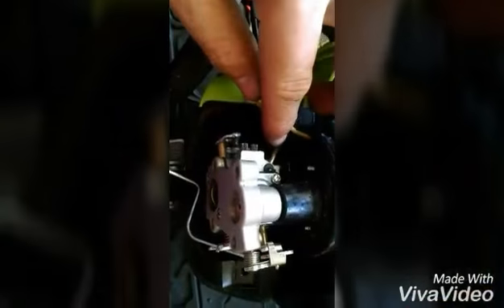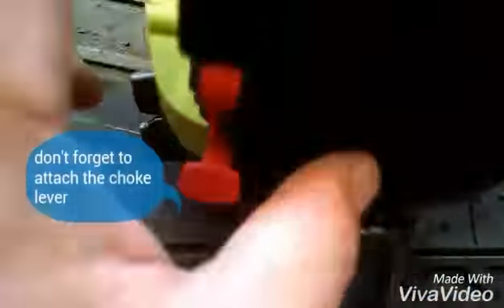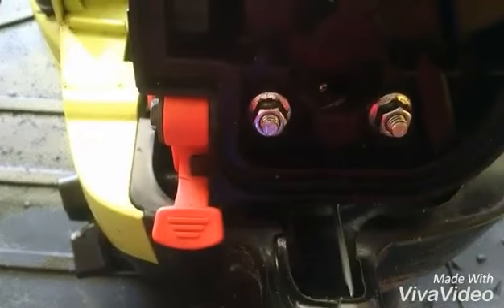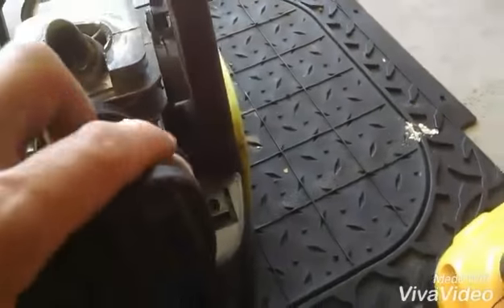Slip the carburetor back onto the two long bolts. Reattach the fuel lines, one here and one down here, making sure all fittings are aligned properly before snugging it up. Then put the linkage back together, attach the linkage, and put the air filter housing cover back on. Align it with the bolts, attach the 5/16 bolts, and go ahead and put the air filter back on with the cover.